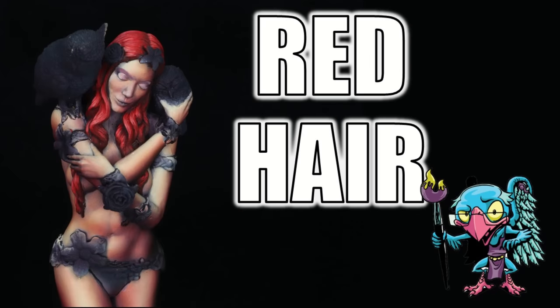Hello everybody and welcome to another hobby cheating video. Today we're going to talk all about painting red hair. Let's get into it. The strict technomancer that is Vinci V — let us get into the technique and learn it Vinci V style.